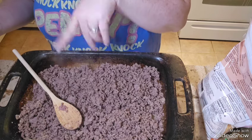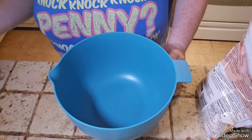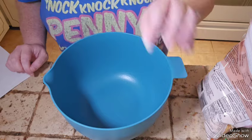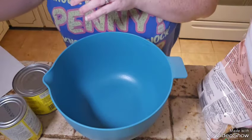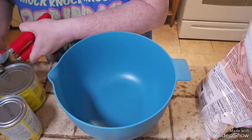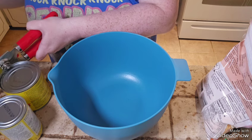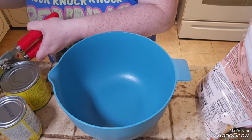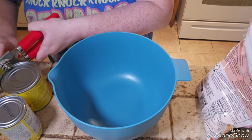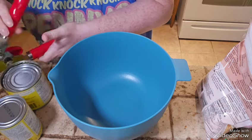I need to get a bowl, add everything in, whisk it, and then add it to this. Bowl acquired! Let's get the can opener. I'm pretty sure we drain the corn — let me check. Oh yeah, drain it.